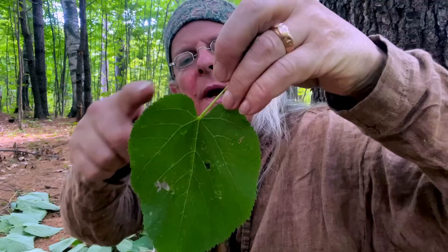I've got a piece of basswood here. It's got these great, beautiful heart-shaped leaves — that's a tell on what you're looking at. And it's serrated too, which is another thing to note. And this is a sucker, a sapling, a young tree.